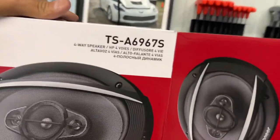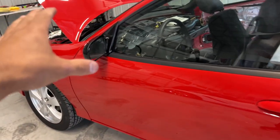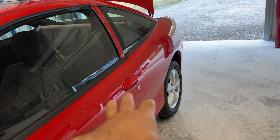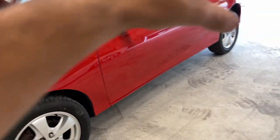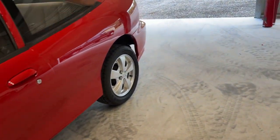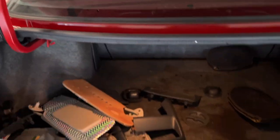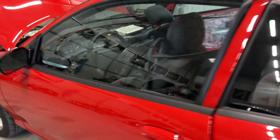We threw some new six-by-nines in because the ones that came in the car were shot. More progress — got the mirrors put in. I thought about painting them red but I'm going to leave them black since it breaks up the red on the car. Still kind of liking the red door handles but we'll see when the black ones come in. The black emblems and black headlights should definitely break up a lot of the red. Got the original speaker brackets from the six-by-nines going into the deck lid. The touchscreen and rest of the stereo system should be here tomorrow so we can start putting the dashboard back together.